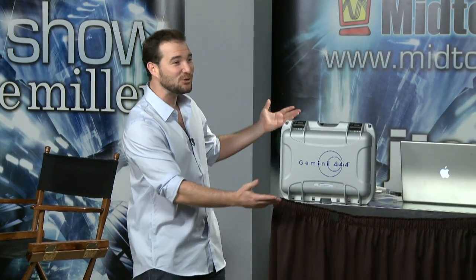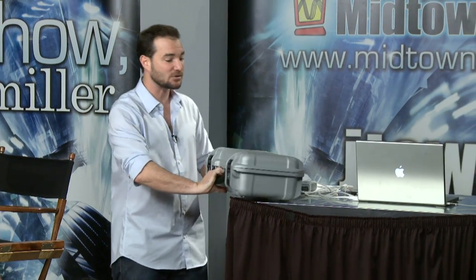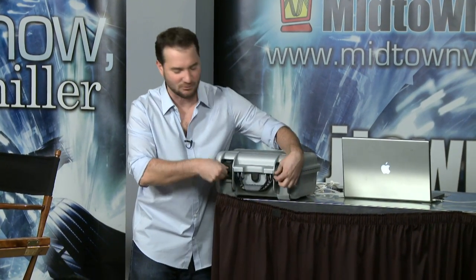So now we have the Gemini. The Gemini is awesome not just for the sexy case that it comes with, but a couple of the other features that come with the Gemini really make it easy to use. So let's have the big unboxing moment, shall we?